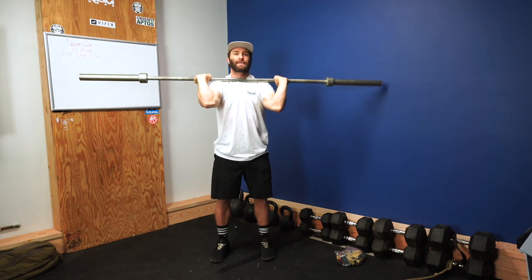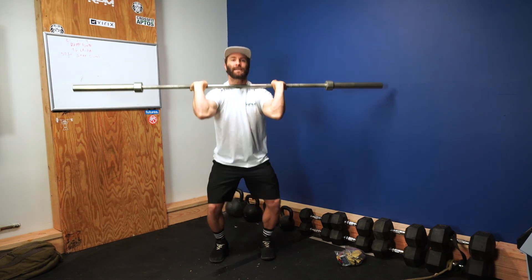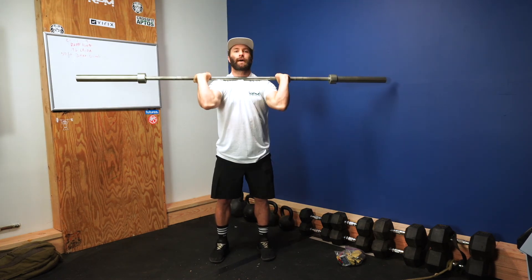Stand and then reset. So: push jerk, push press, strict press.